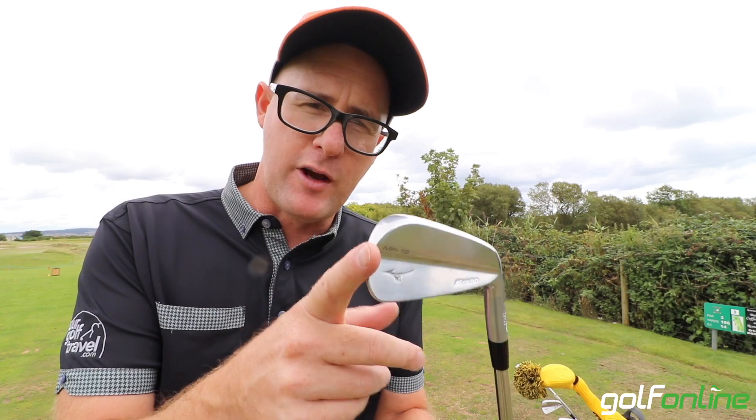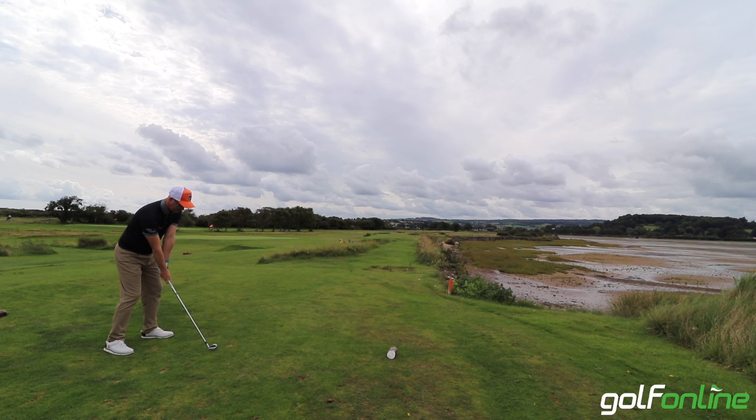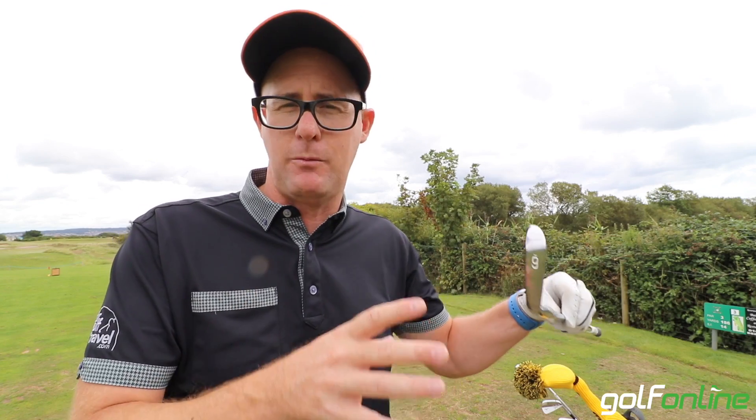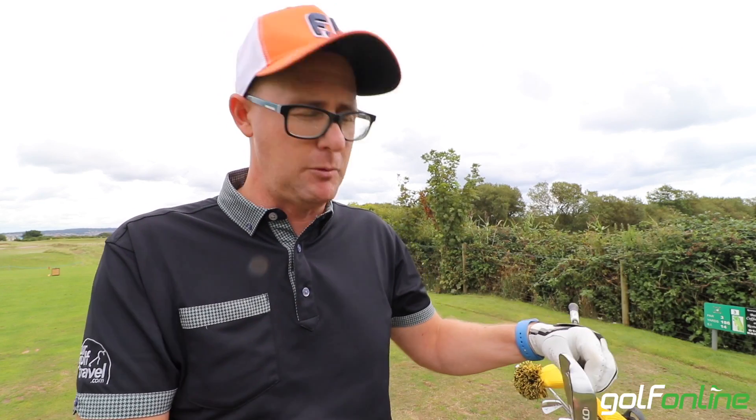These certainly aren't for the faint-hearted though — they're going to be tough and challenging to hit, you're going to have to be on your game. Now when I tried them on the course, I'm a Mizuno blade player and I kind of love them. I remember playing clubs like this — everything about the looks, the feel, the sound was where I would want this kind of club to be.